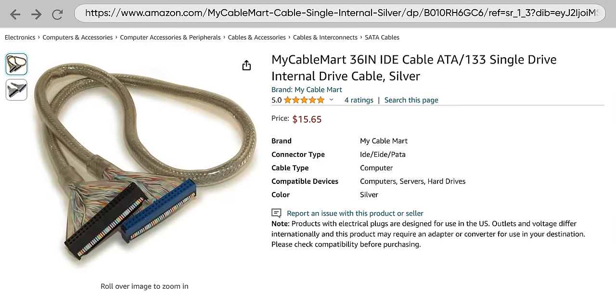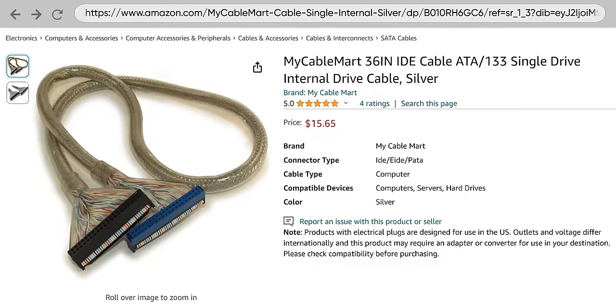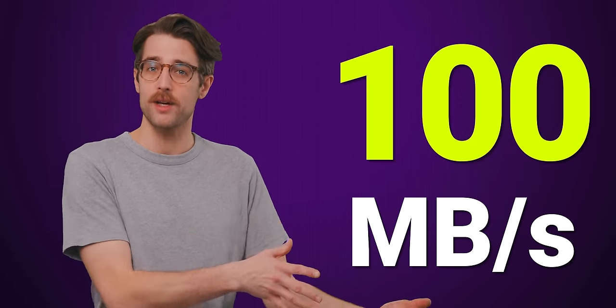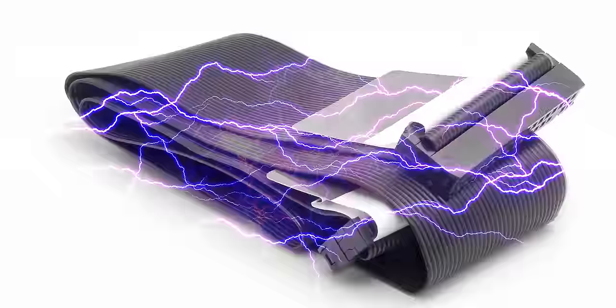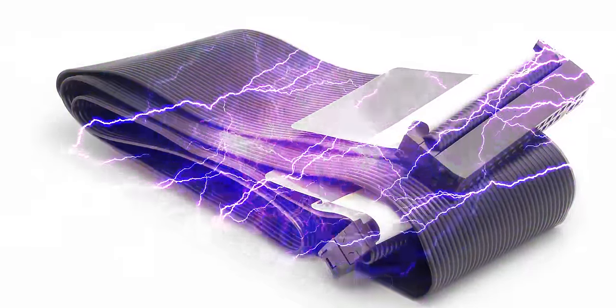There were some round PATA cables out there that helped with airflow, gave dust a smaller surface area to collect on, and looked a heck of a lot better. But more standard PATA cables were big and ugly for a reason. As the PATA standard evolved to move more and more data at one time, this meant a higher potential for errors — especially as these ribbon cables were unshielded, meaning electrical interference could increase the likelihood of errors even more.